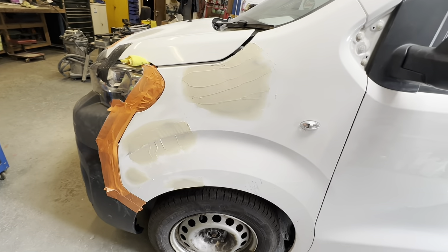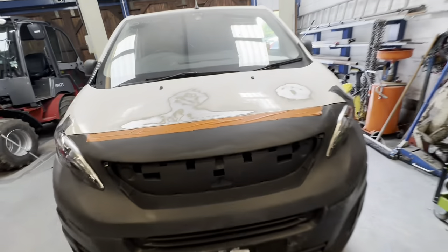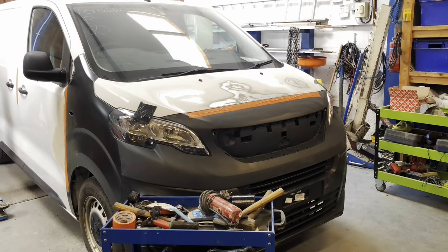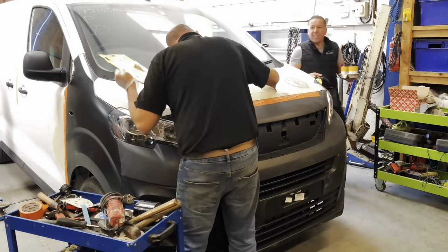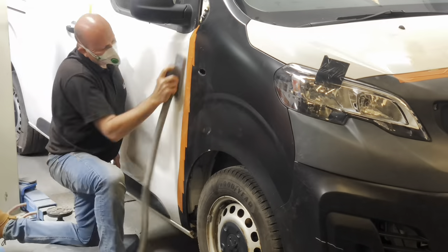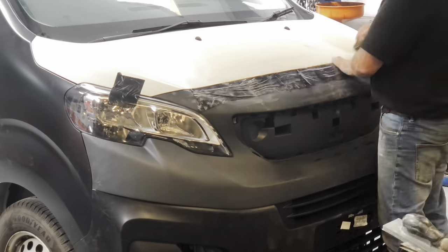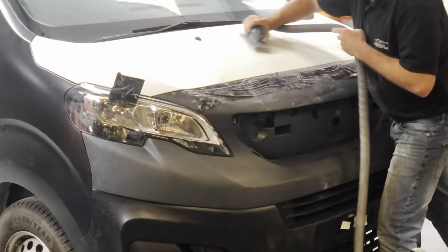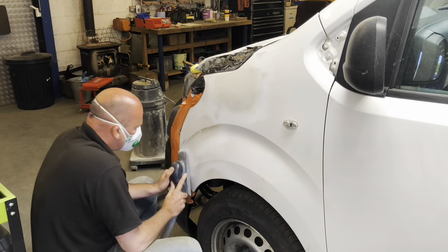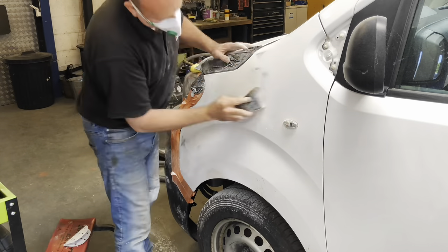Chris has got the filler in the front wing now and is ready to start knocking that back, then move on to the bonnet. I don't think this one's going to take too much longer. Cleaning up the bonnet there ready for its first skim of filler - the driver's side door's all done. Straight on to knocking down that filler. That door and bonnet come out really nice - Chris only had to give the bonnet one skim and got it right first time. Moving on to the driver's side front wing - all the little dents out, absolutely perfect.